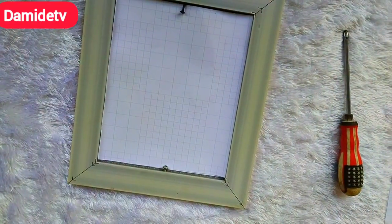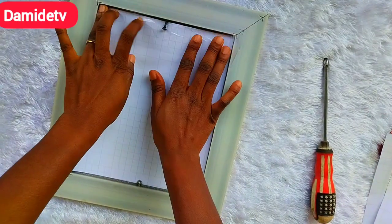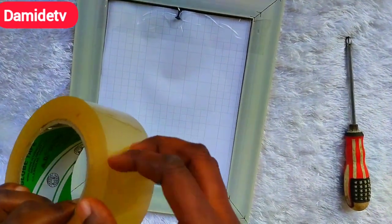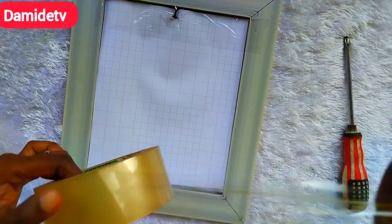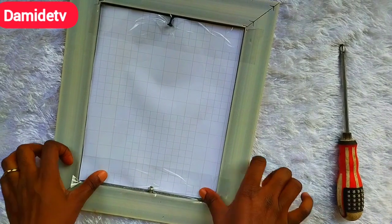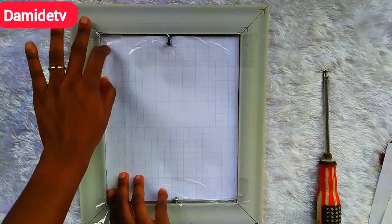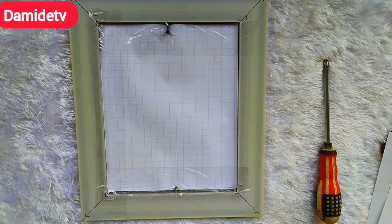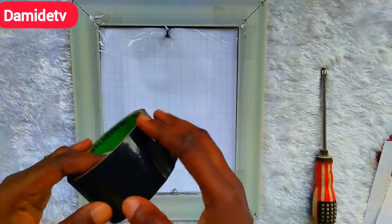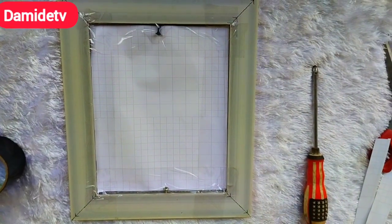Somebody said something in the group — if the customer pays well there is no need of improvising. Someone asked if you can use cardboard or anything other than a straw board. Let me clarify: if you are working with somebody that is paying you very well, there is no need of improvising. If you are covering the whole back with tape, you can use cardboard since it will be covered. But if you are not covering the whole back, I would suggest you use either this paper or straw board so that it looks beautiful.